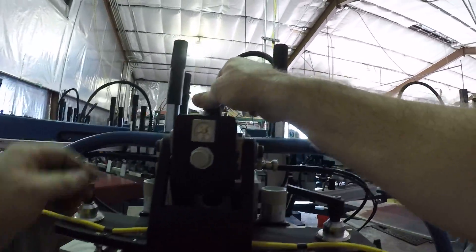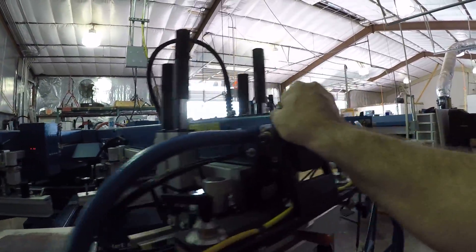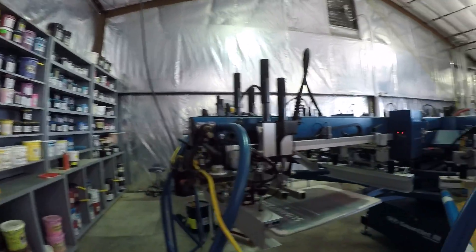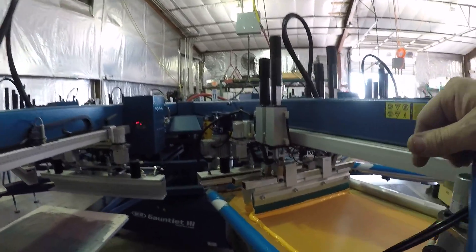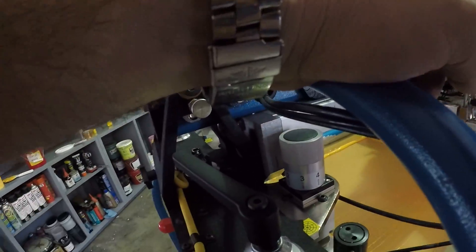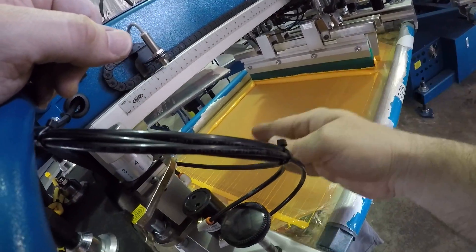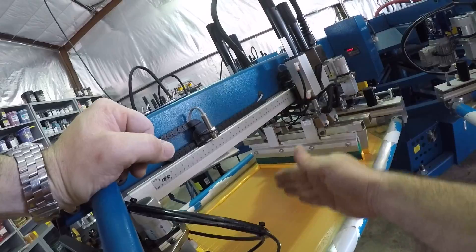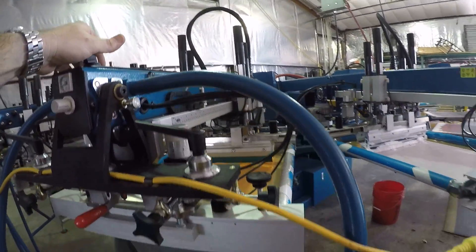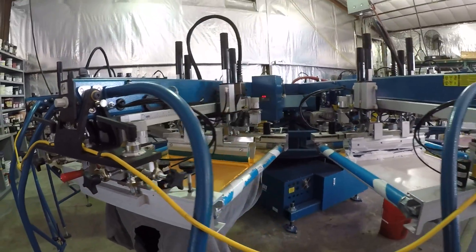The other thing you can do — you can hold the jog button like this and then walk over and grab that one. You can walk around the press and keep it jogging, but you've got to keep hitting the other buttons. We can also change our print stroke on the yellow and speed up the yellow print as well. Just fine-tuning some things, nothing major.